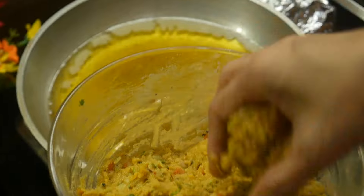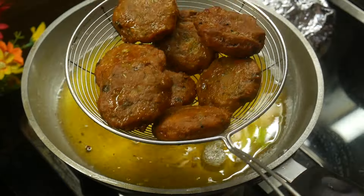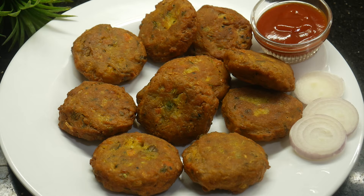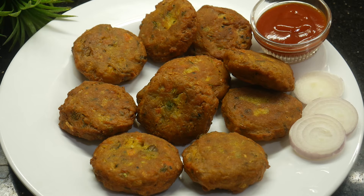The top is close. The next step is the top. It's very healthy and this is a good vegetarian dish.